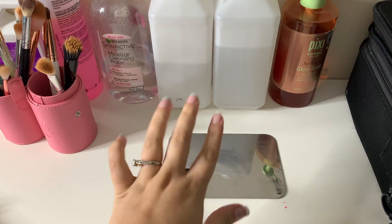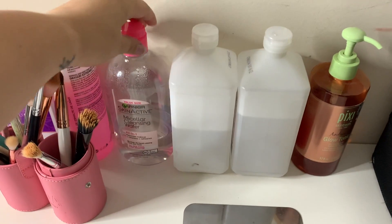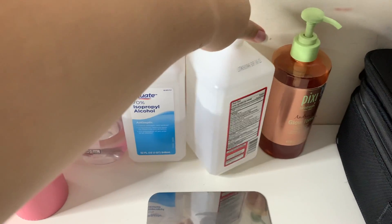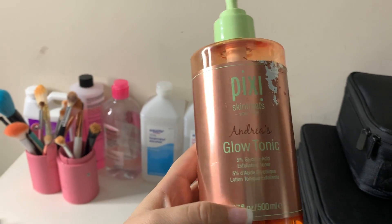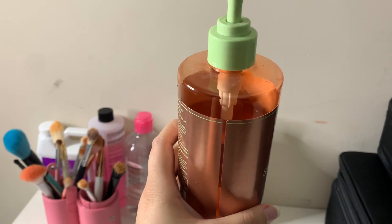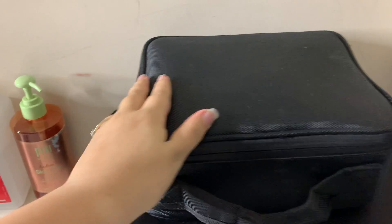This is where I put lipstick swatches — anything I need to put there versus on my hand. I have my micellar water, some alcohol — I have 70% and 91% — and this is my Glow Tonic from Pixie. I use this to exfoliate my clients' faces; as you can see it's a good bit down from how much I use it.